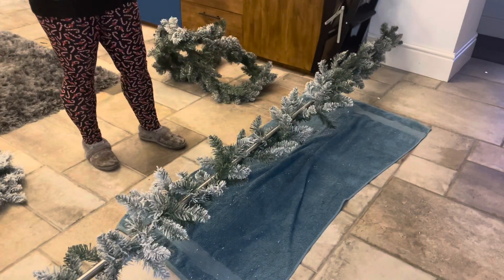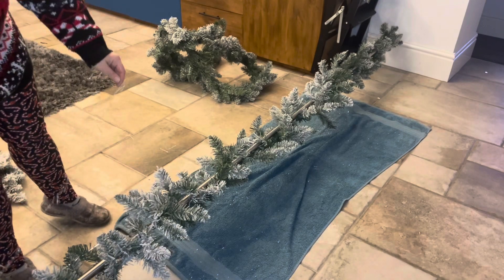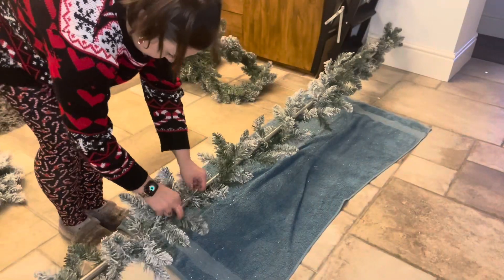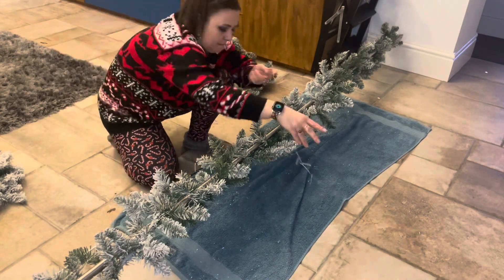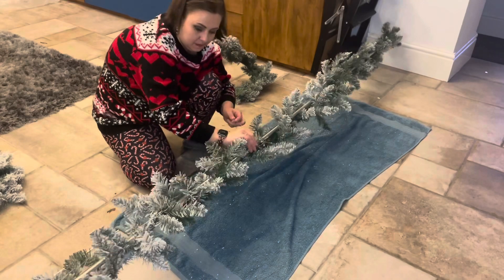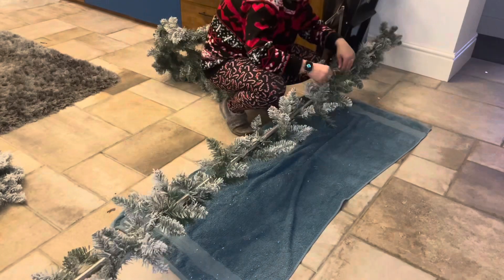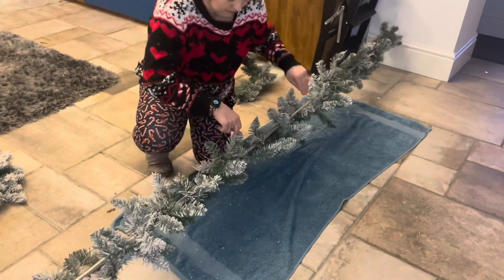Before I put the second garland on, I got the fairy lights out that I bought off of Timu and I just started interweaving them through the garland. When I got to the middle I wrapped them around a couple of times for security, and then I continued down the branches weaving them in and out, just making sure I've got good coverage.